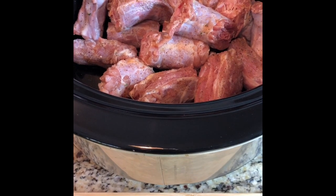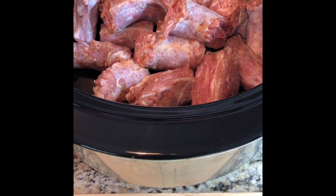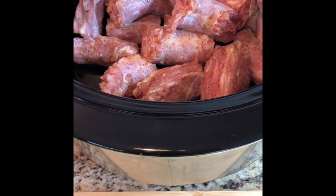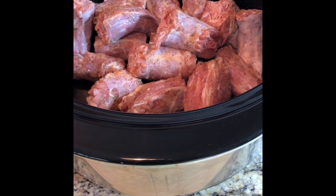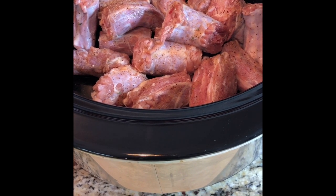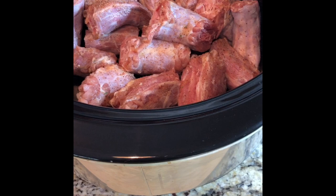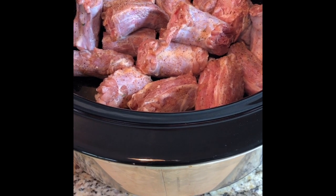Hey you guys, as promised, I'm back to show you guys how I make my Crock-Pot turkey necks. This is one of the easiest recipes anyone can make. It's super simple, it only takes a few ingredients, and it's really, really delicious once it's done.